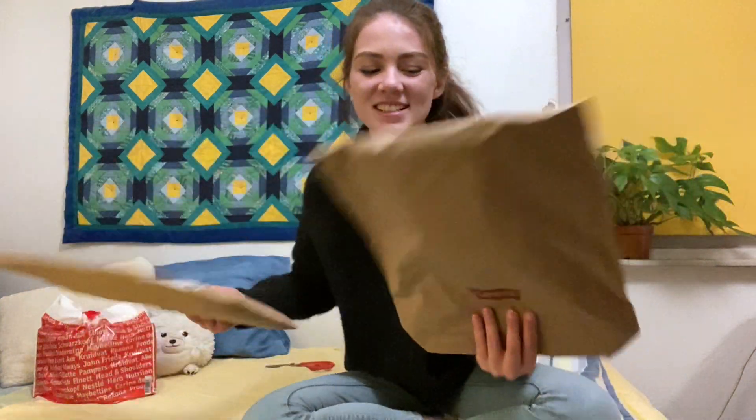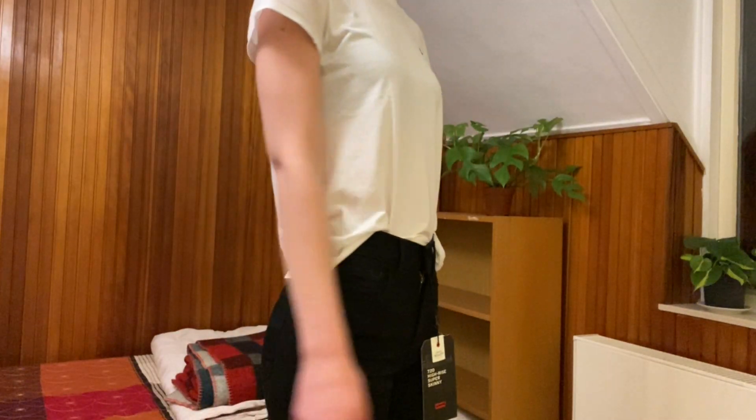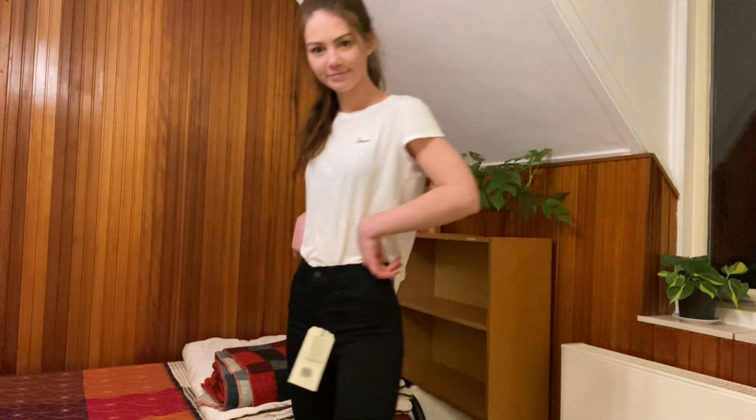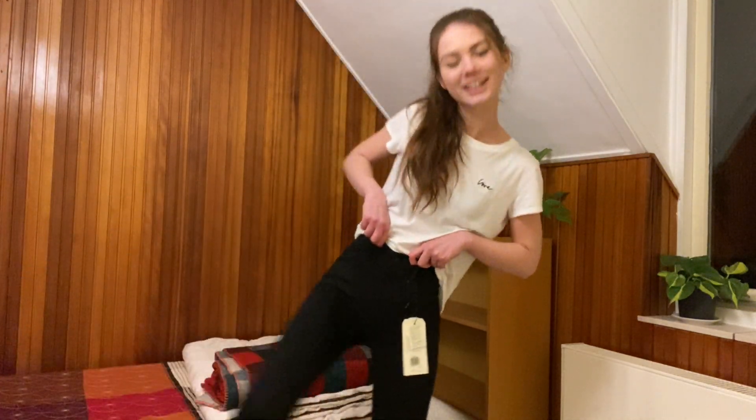Next are these two packages from Levi's. I want a new pair of black jeans but I don't know what size I am, so I got two of the exact same pair in different sizes. I'll just try them on and see which one fits best and return the other one.